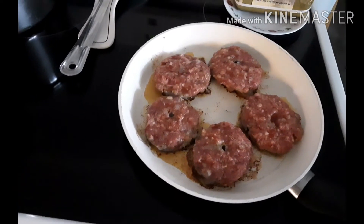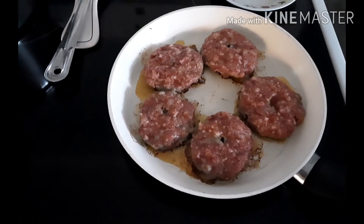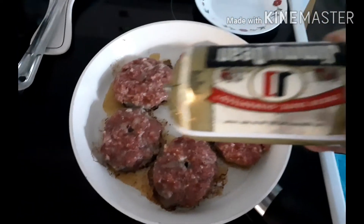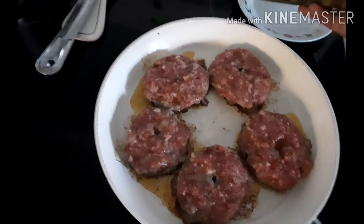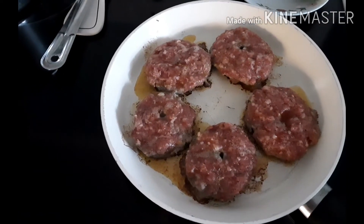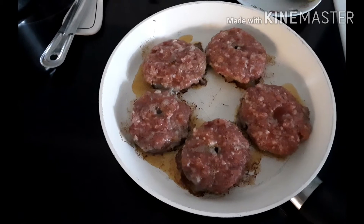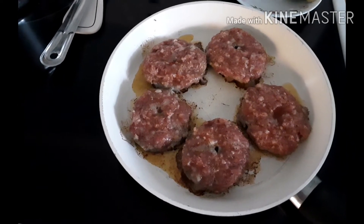Good morning! Today I am making sausage, and I am using a bulk sausage that you can buy at the store. I just slice it into five slices — that's what I like, but if you want more slices you can do that. Then you just flatten it and cook it. That's it!